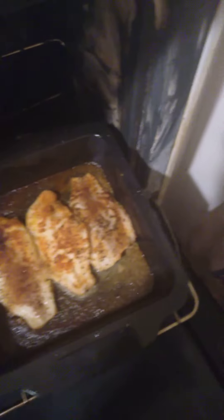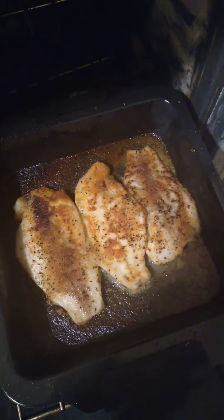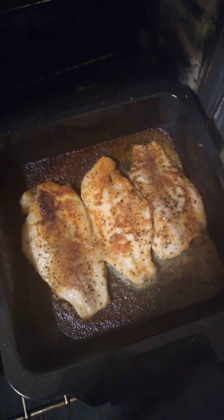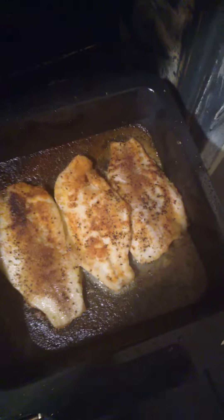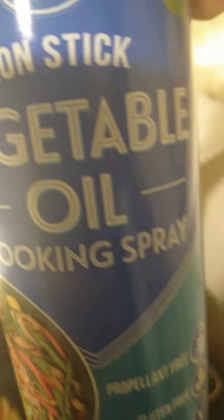And here is mine. I baked me three catfish filets, seasoned with garlic pepper, garlic powder, onion powder, paprika, and then I sprayed the pan with nonstick vegetable oil. I could not find canola oil, so I got vegetable oil cooking spray.